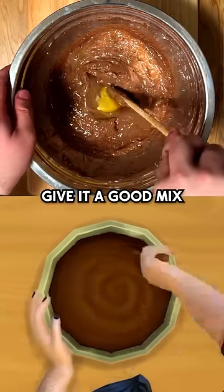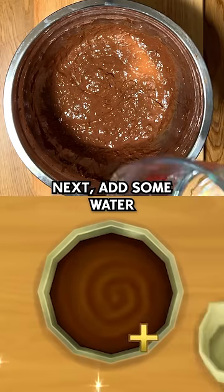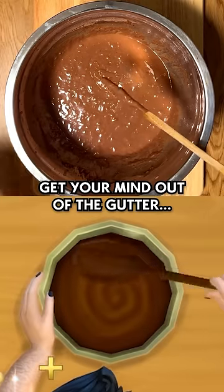Give it a good mix to break up the eggshells. About 50 stirs should be enough. Next, add some water to ensure it's even looser. Give it one last mix so that it resembles exactly what you're thinking — I meant pancake mix, get your mind out of the gutter.